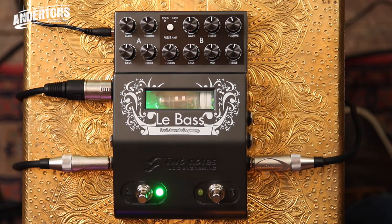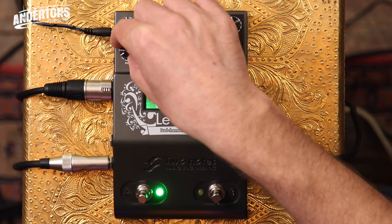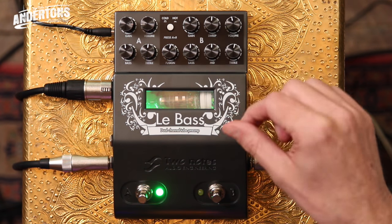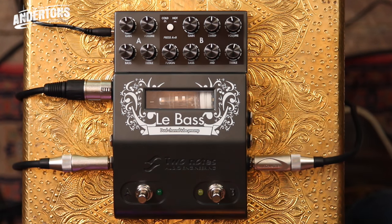So let's start the demo. First, here's the dry signal — nothing switched on — then here's Channel A. It's just like having one of those pre-shaped buttons on your bass amp. It adds a sort of clean, modern-sounding bass amp tone, though it's more variable because you can tweak the EQ to your heart's content.